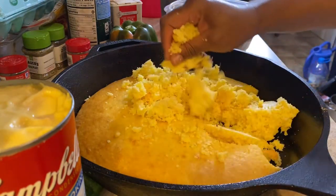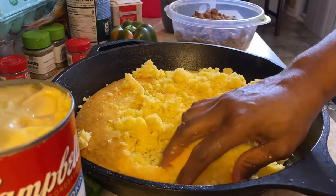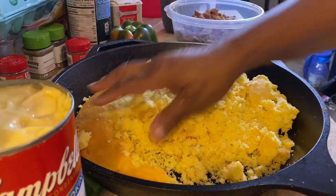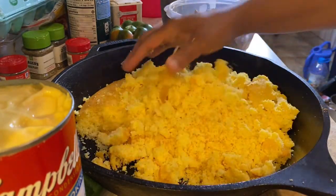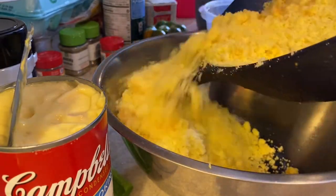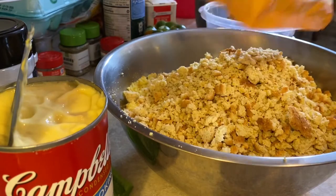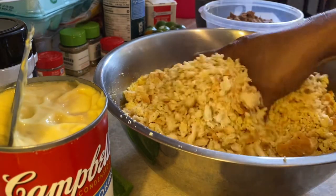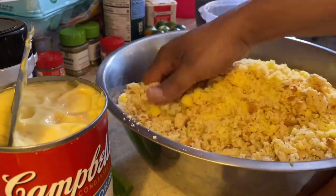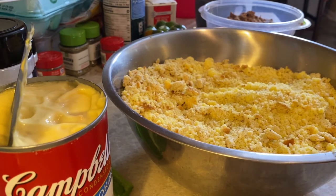This has been sitting for some hours now, so all I'm gonna do is crumble it up. Go ahead and use your hands to get in there. I'm just gonna get in there and mix that all up together. We got all of that in there now.